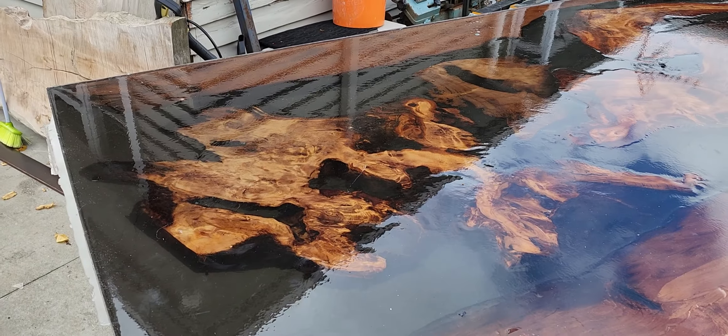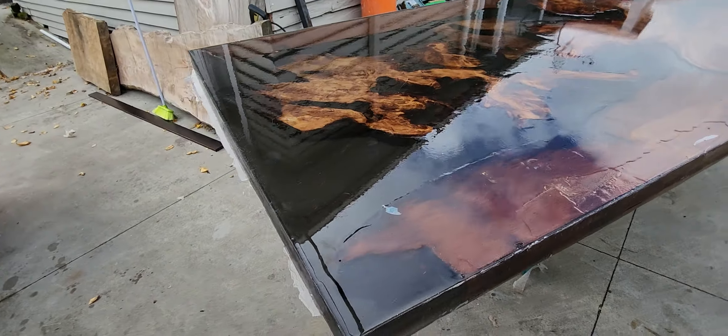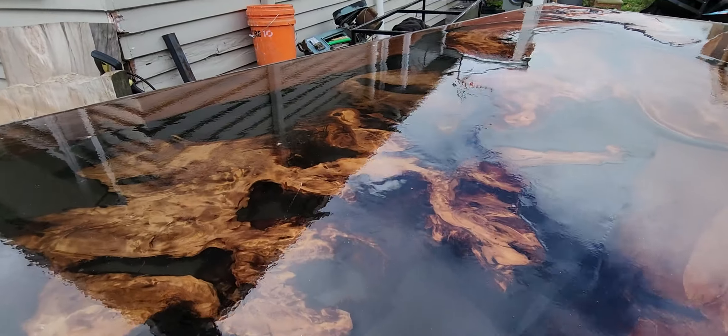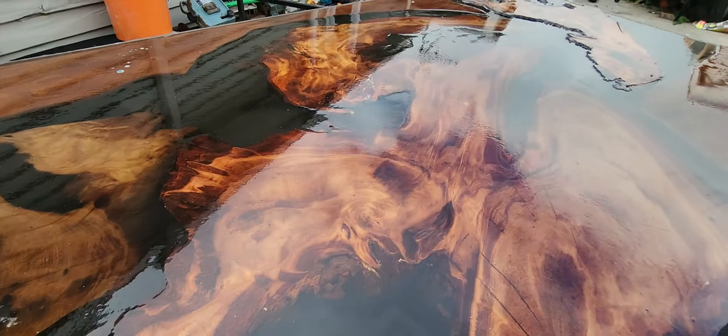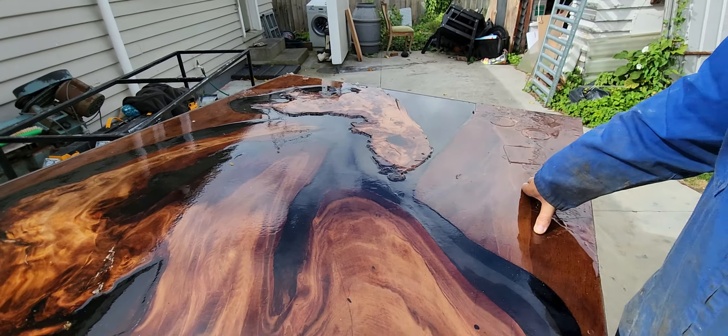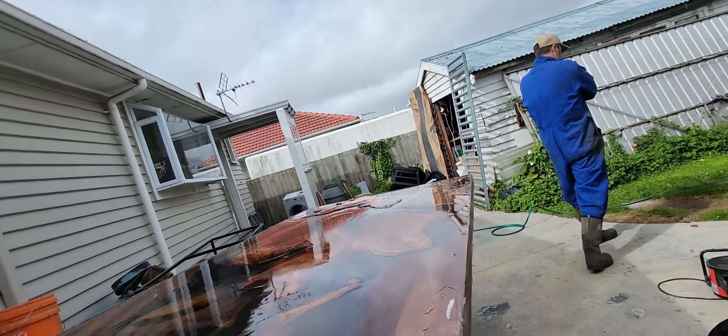Okay team, so this is Smoky Rivers. My man Tim's just giving me a hand getting this out of the mold — thank you very much Tim. I'll tell you, it looks absolutely stunning.